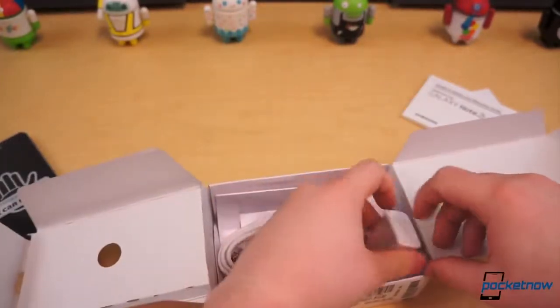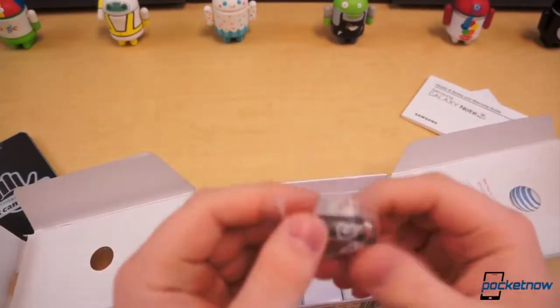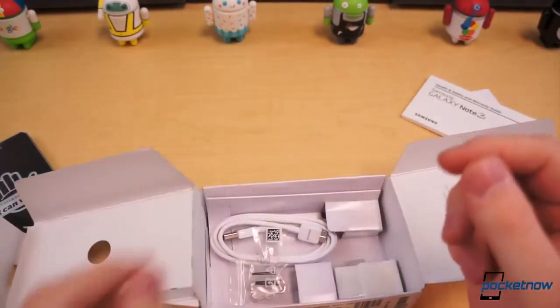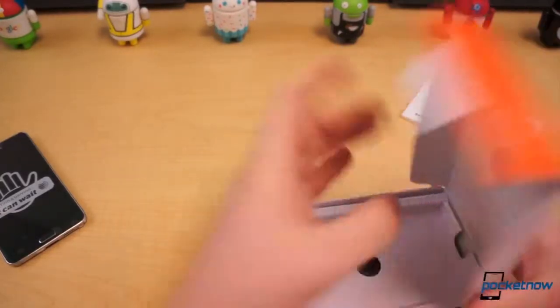You've also got your wall adapter, and these I imagine are spare tips for your S-Pen. So that's all there is in the box — no headphones, nothing too fancy.